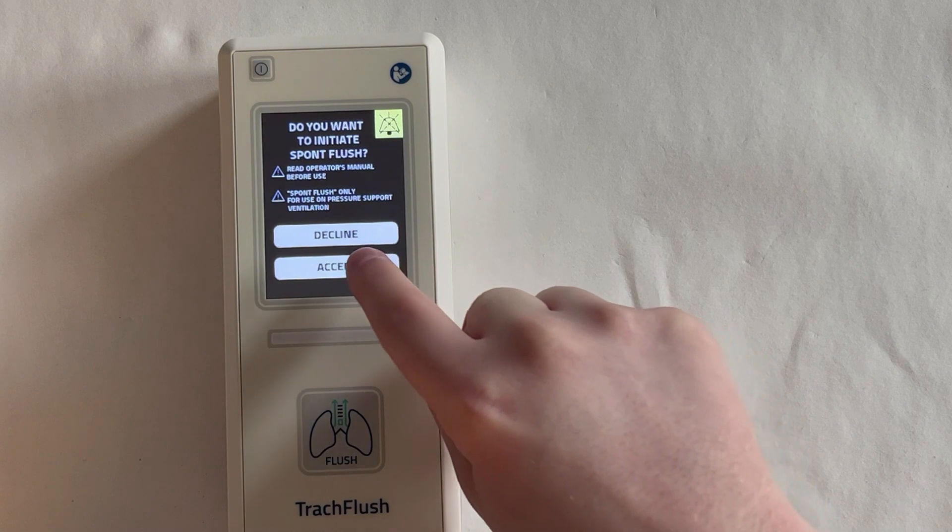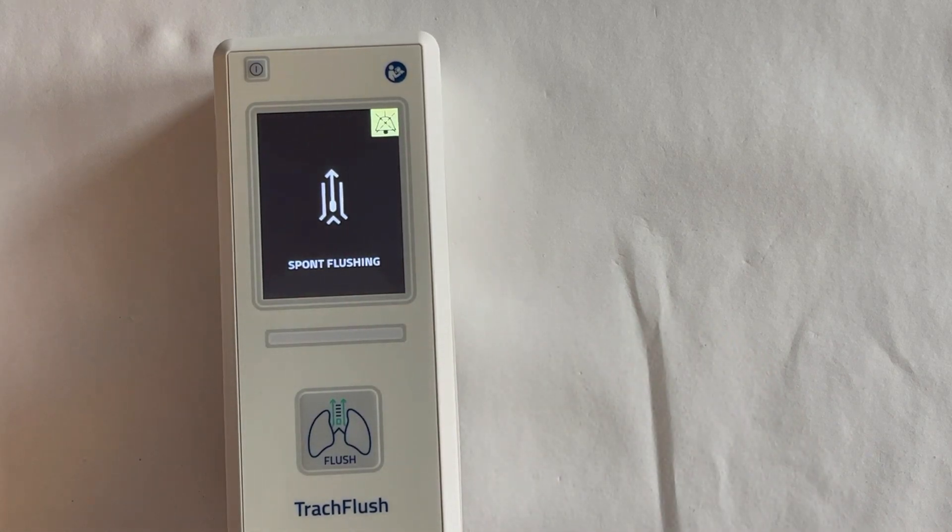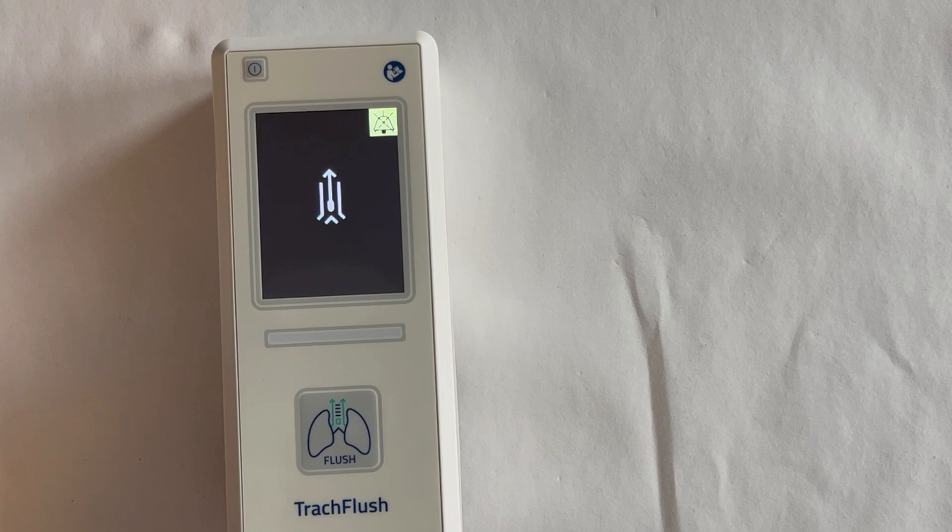Read the instructions and press the ACCEPT button. The spunt flush button is now active, which is indicated as the flush in progress symbol appears on the screen of the device.